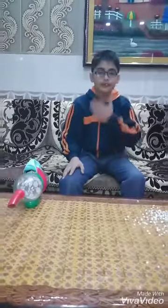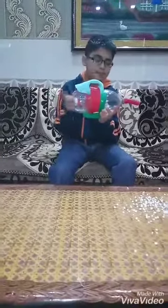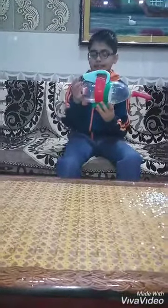Good morning friends, I am okul and I'm back with my video of a wagon cleaner. This wagon cleaner I have made with a plastic bottle, colored tapes, a rubber pipe, a different bottle to make the handle and stand.